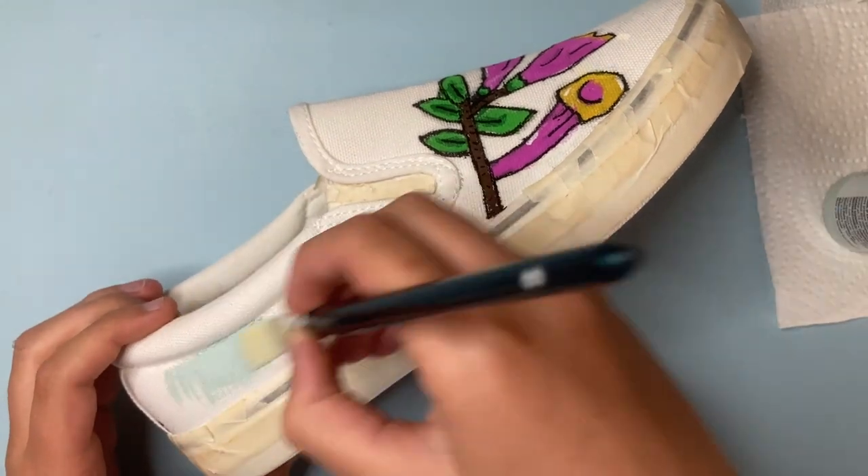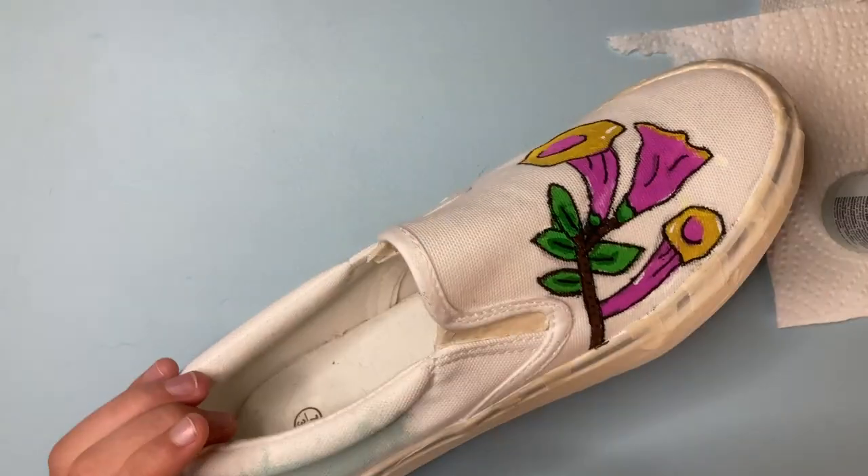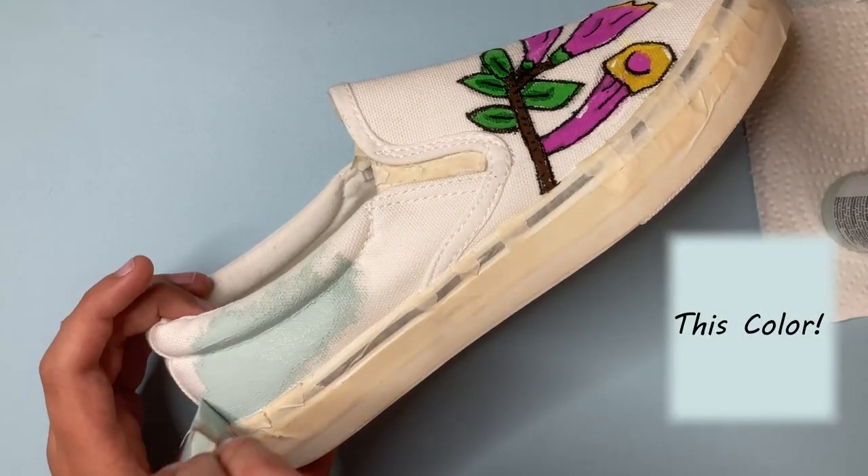Once you are finished with the base colors, we can go into the background. For the background, I'm going to be using the color Seafoam.